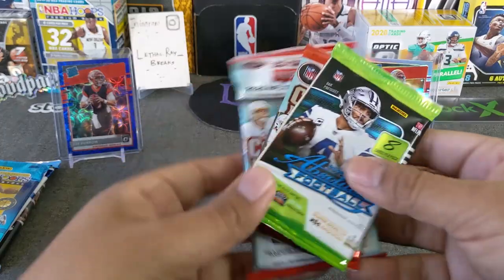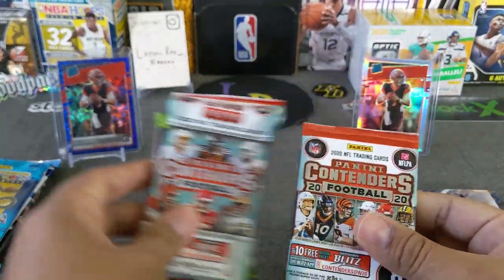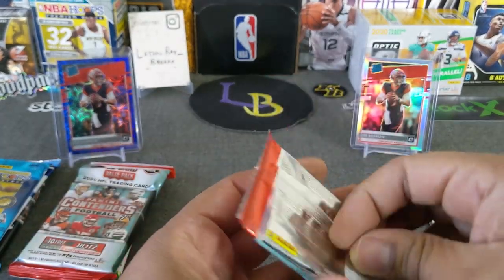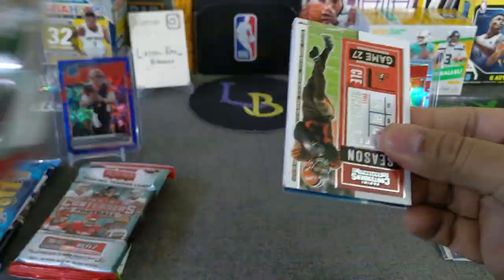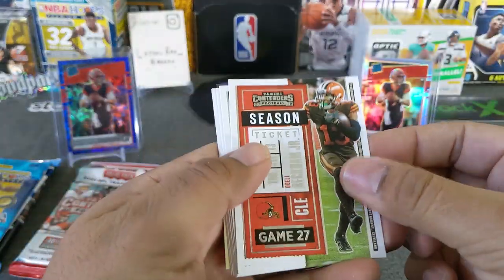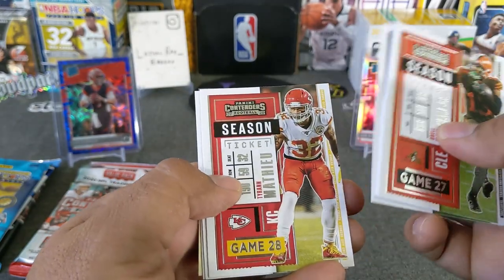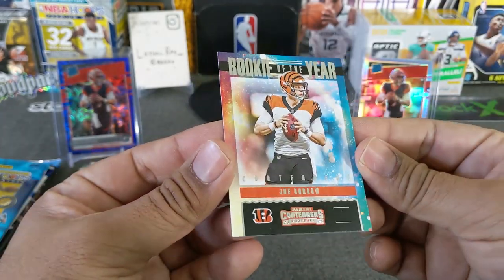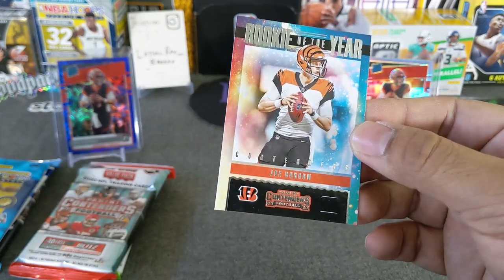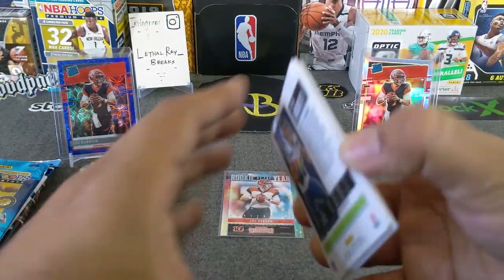Let's go ahead and start with football. We'll do Contenders — save the kaboom for the end. We'll do a blaster first. Hopefully we get something nice out of here. So we got Beckham Jr., Daniel Jones, Lamar Jackson, A.J. Brown, Mathieu, Cooks, Lockett, and a Rookie of the Year — Joe Burrow. That's not too bad — at least we hit Mr. Burrow again. We'll sleeve that one. It's a cool-looking Rookie of the Year. Not bad.